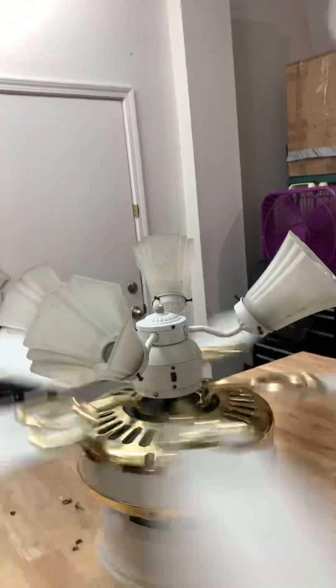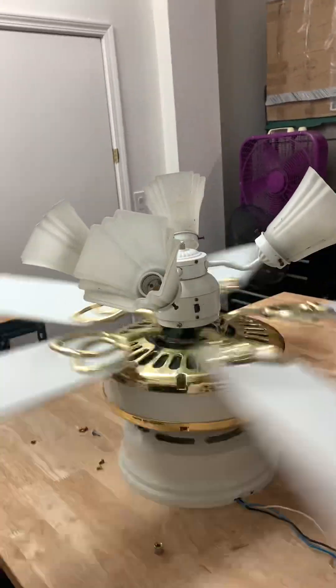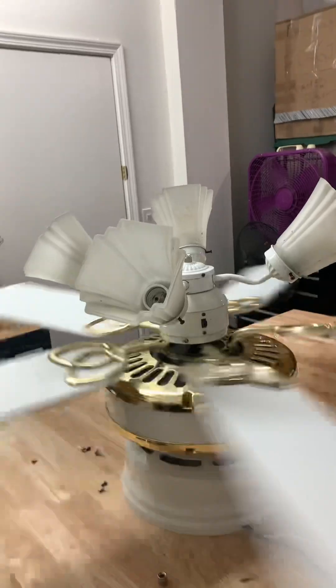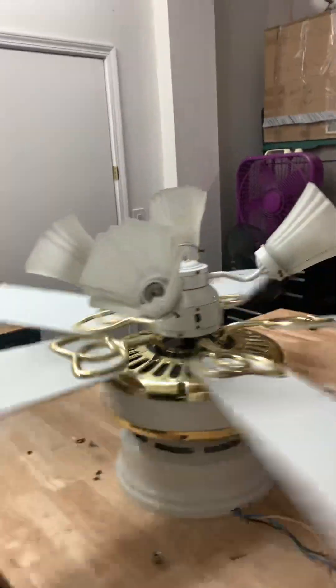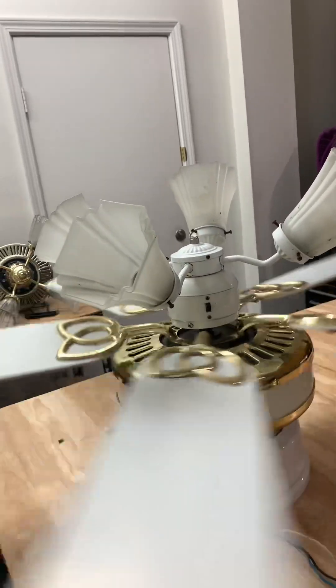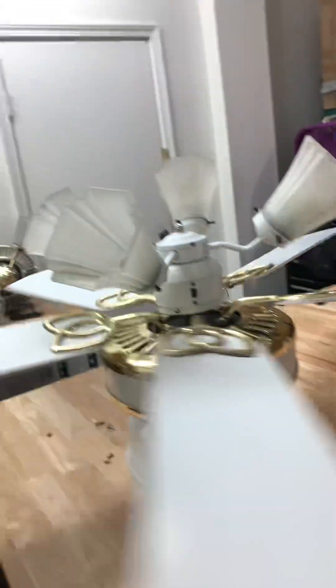The fan had pretty much a lot of rust on it — on top of the motor, probably the bearings too. The fan was sitting outside, so it got water damage and the blades warped. That's about it.